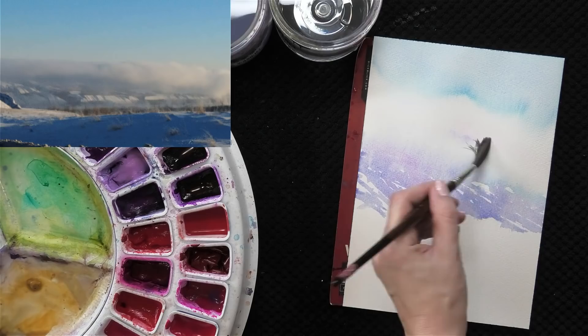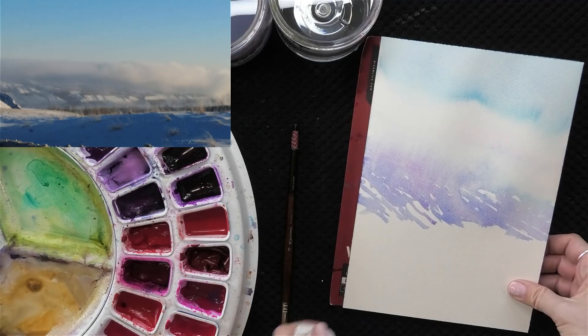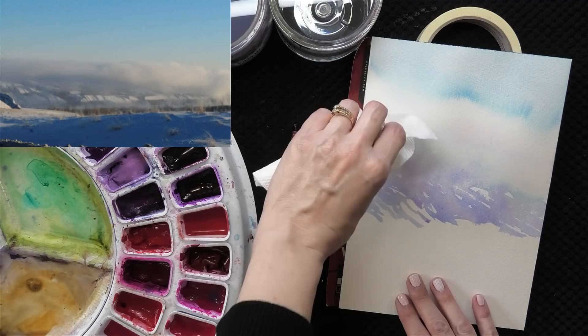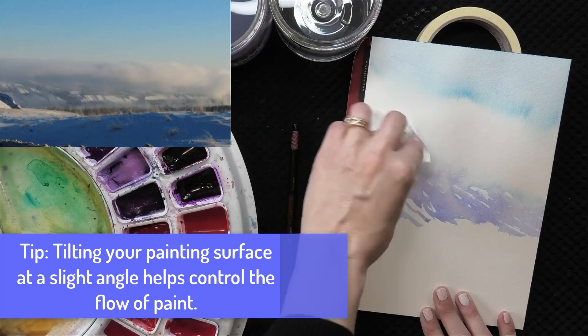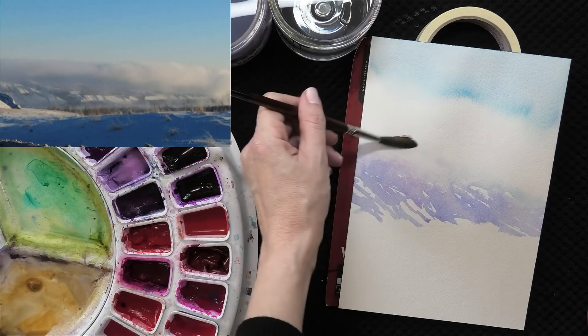If color is bleeding up too much, two things I like to do: I like to tilt my painting surface — I'll stick a piece of masking tape under it so gravity helps the color flow downward. I can also use a paper towel to blot and lift, which speeds the drying process and slows the bleeding. A little bit of texture is created by the paper towel, so I'll add a tiny bit of water, though that runs the risk of creating blooms as fresh moisture pushes against older pigment that has started to settle into the paper.